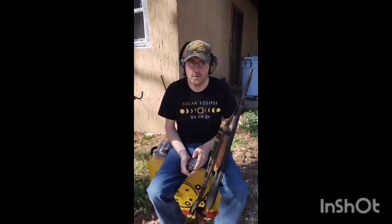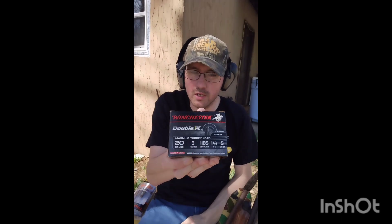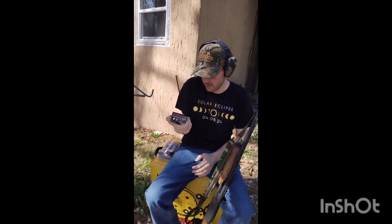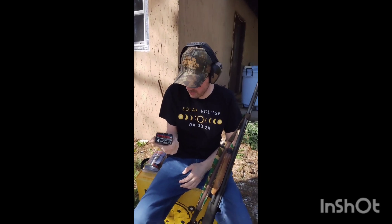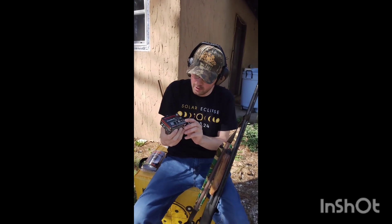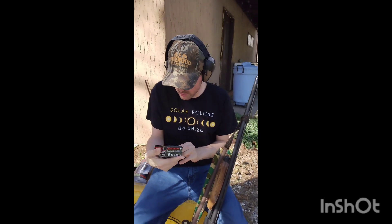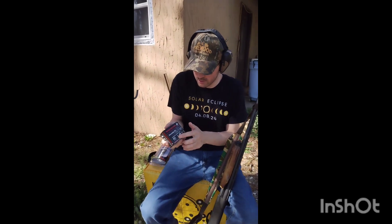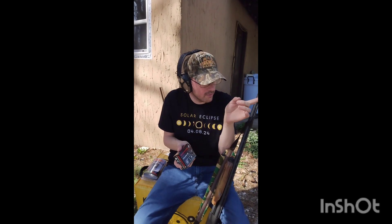These are the only 20 gauge turkey loads I have right now. I've got quite a few boxes and I've had them for about four or five years. It's a Winchester Double X Magnum turkey load — a three-inch shell, one and one-fourth ounce of number five shot. That's what we're going to shoot today.